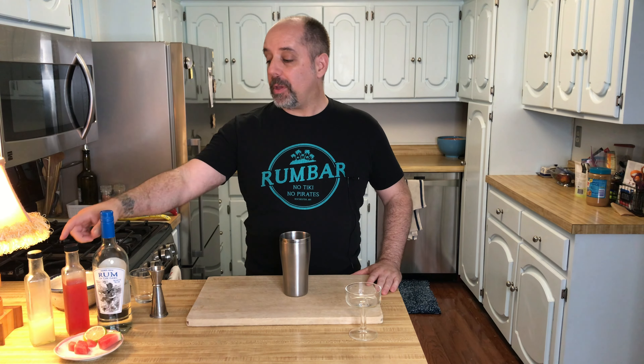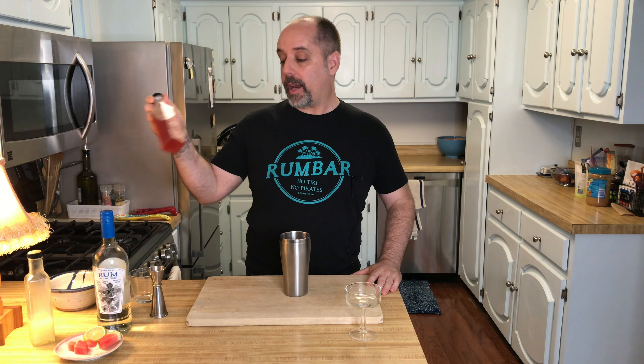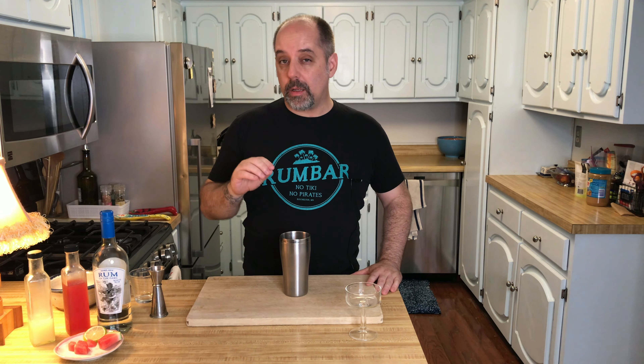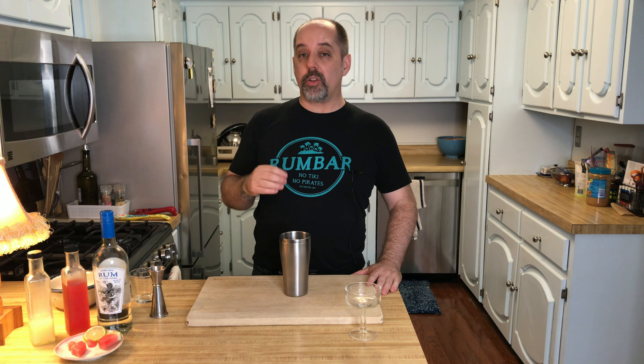In order to make this daiquiri, I'm going to be using a watermelon syrup. I do make my own syrups. The recipe is here on the channel — the link will be down below, and it will also be at the end of the video if you want to check it out. In this case, I'm also going to be adding a little bit of watermelon juice in the form of some watermelon. I'll show you how that's going to work in just a little bit.